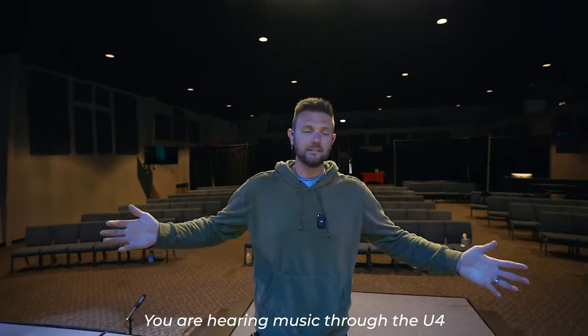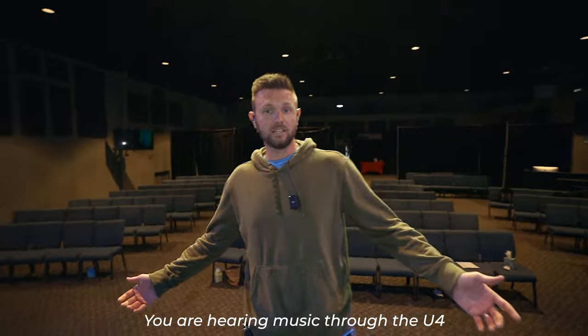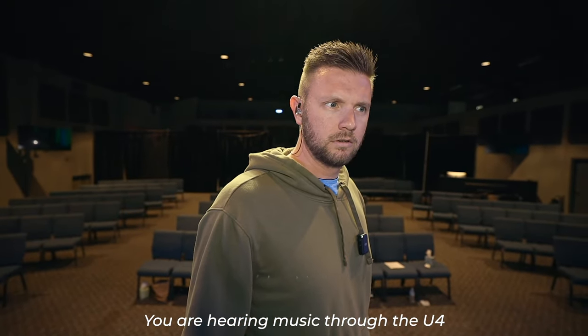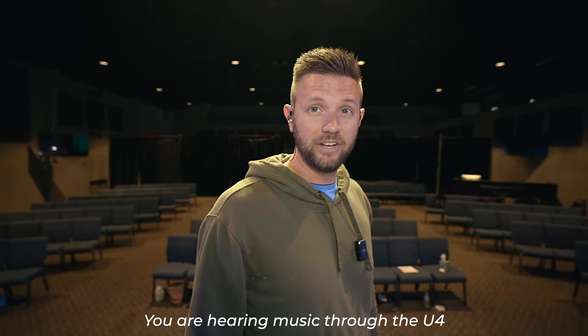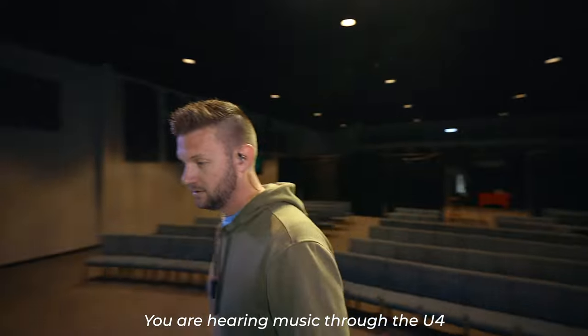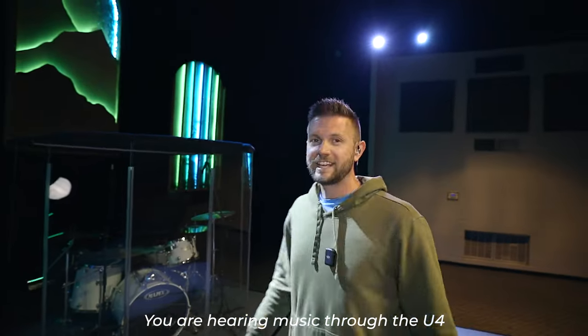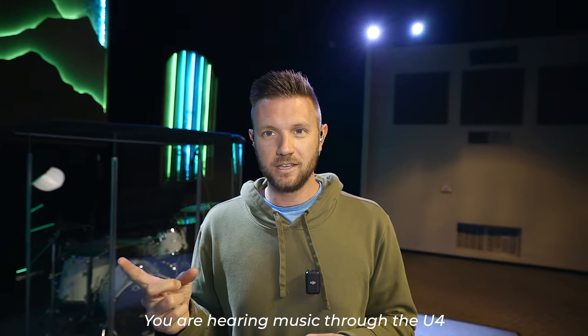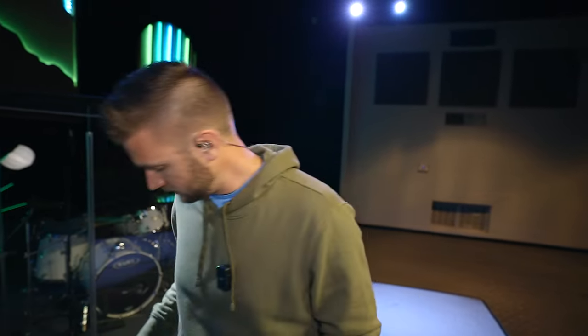I'm upstage now — still sounds good. I'm getting some interference. It kind of makes me wonder if the interference is because I'm on channel three and the other one is on channel four. Let me turn this one off. Let's go switch those to channel three and channel five or something like that to see what it does. That is much better.